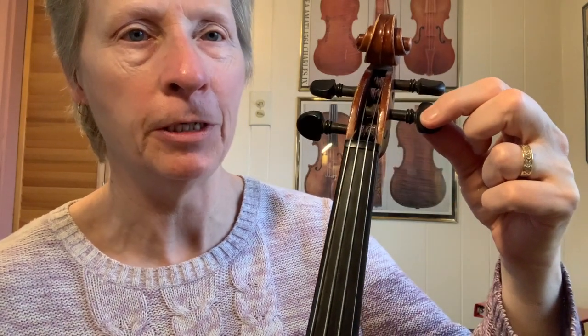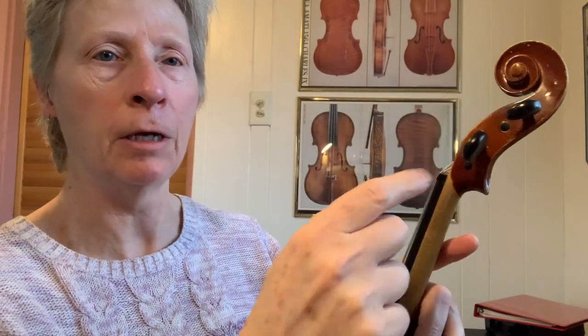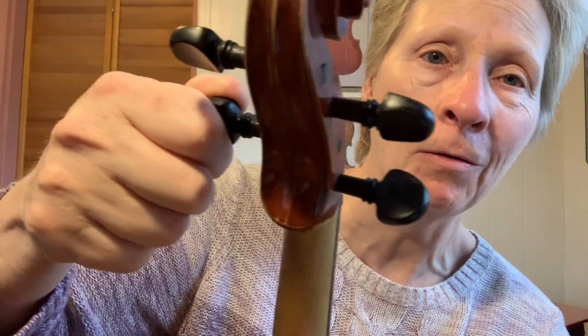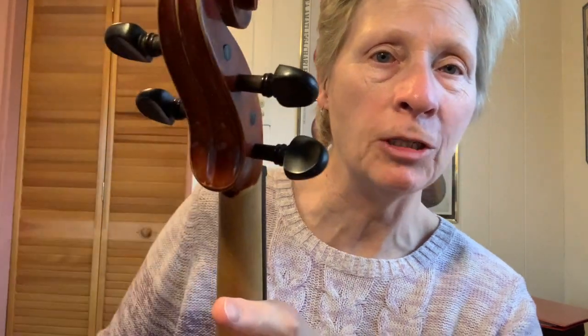You have to be careful with E strings because the E string will break if you go too far. So now this is really, really out of tune — it's like an A. This is the E string peg; I follow it up and look at the winding to identify my E string. I'm going to turn it, pushing in as I go, and listening while I turn. Now I'm just a little bit too low, so I'm going to go down here and make this tighter to go up. There we go.